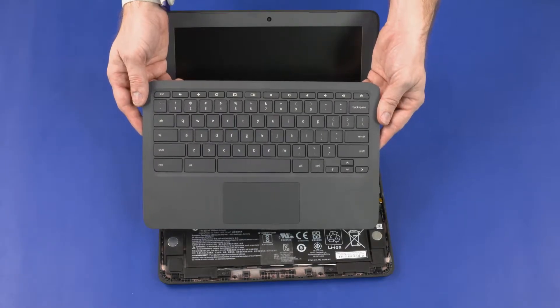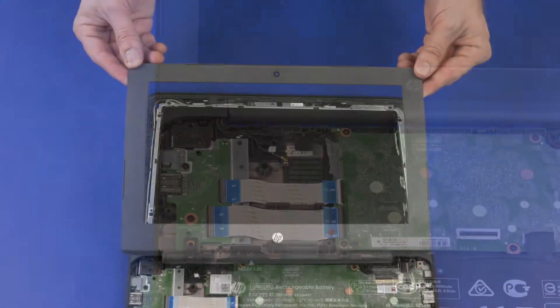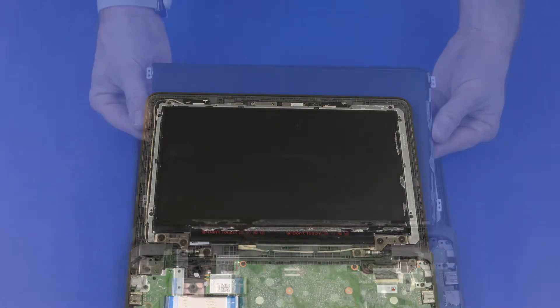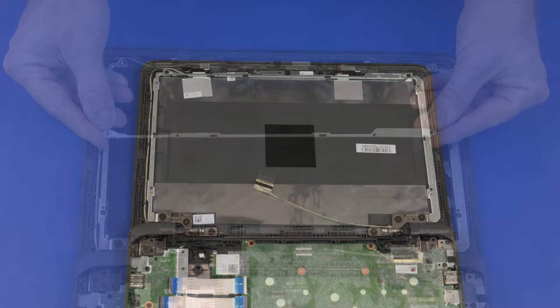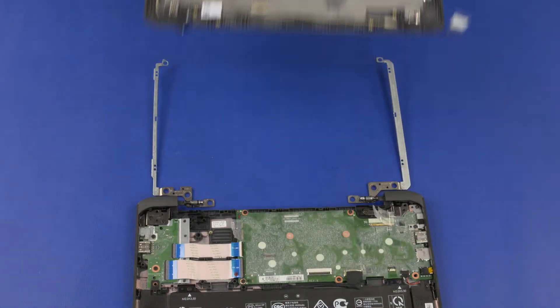Before you begin, remove the top cover, wireless module, display bezel, display panel, LCD bracket, and display enclosure.